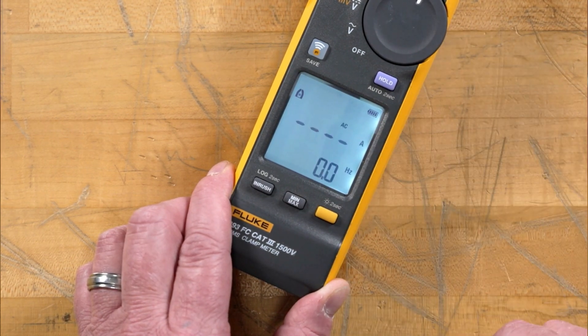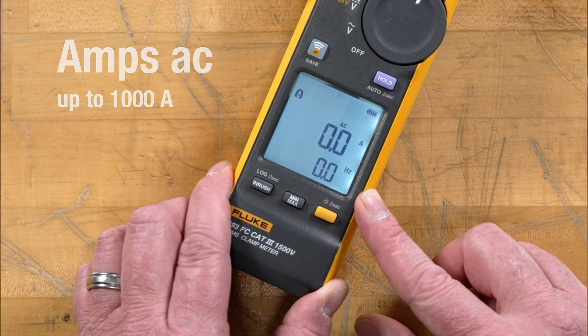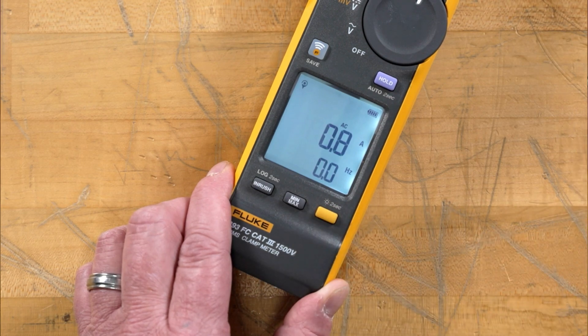The final position is our amps AC. As you can see, we're getting our amps and our Hertz signal. If we hit the shift button, it gives us the opportunity to use the iFlex, that 2500 amp current clamp.